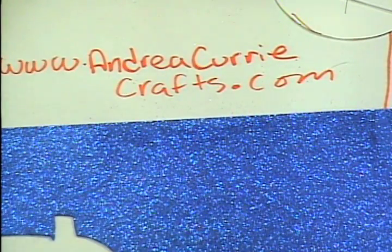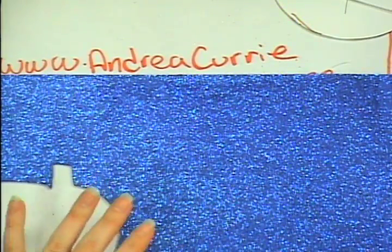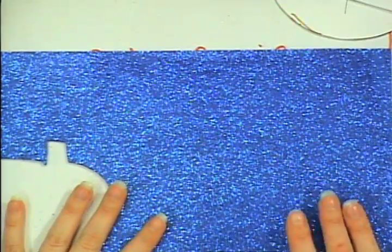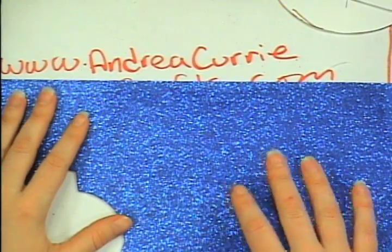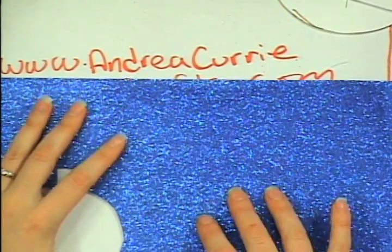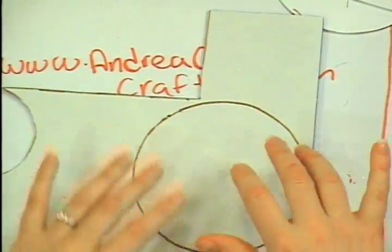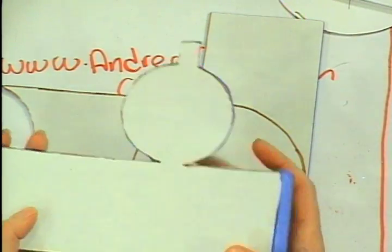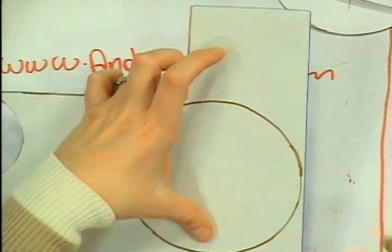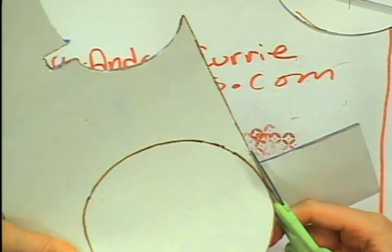Once you are done cutting out your little template, you can put it onto a thicker material of your choosing. I have made about three of these hats, and tonight I'm going to be doing it on some fun foam — sparkle fun foam. I do love sparkle fun foam. I have also done it on some stiffened felt, cardboard, and even cardstock would probably work. So just have fun and go crazy with it. I did already cut out the larger pieces — this is the column and the top attached to it.